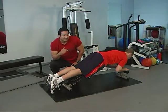This is the prone leg curl using a dumbbell.